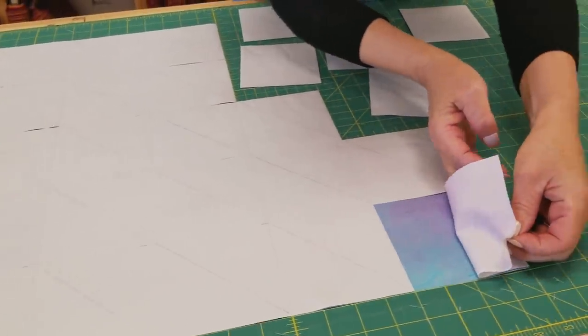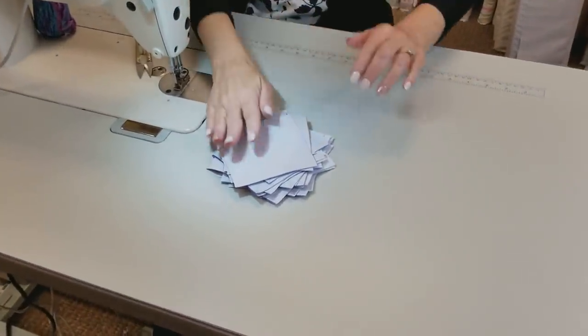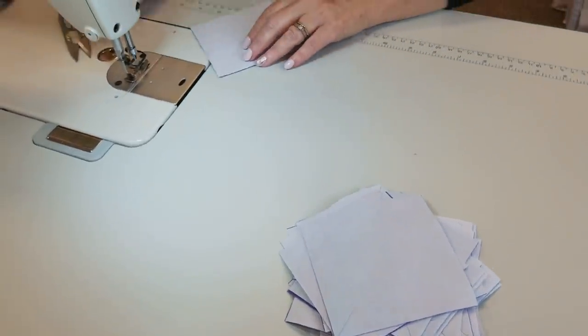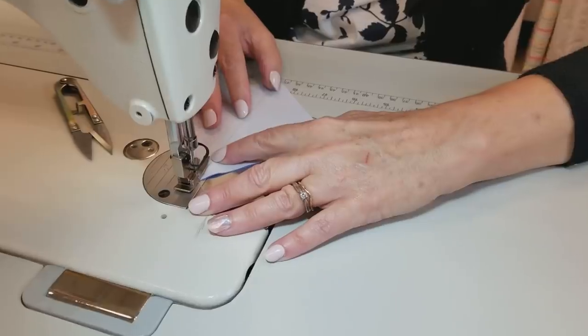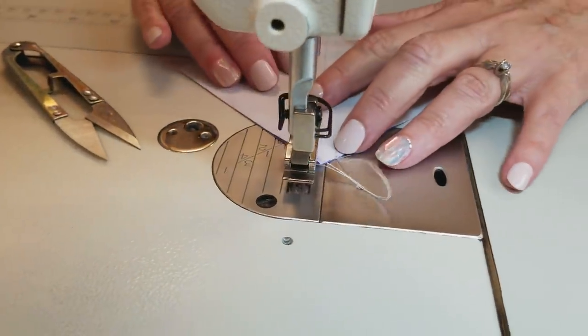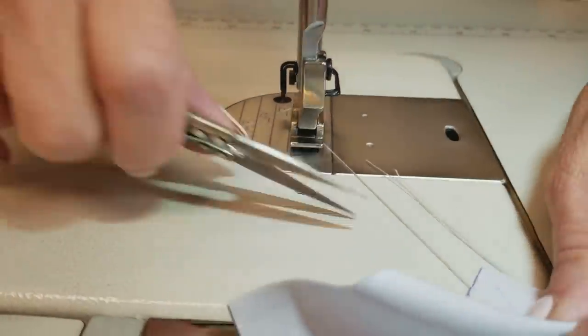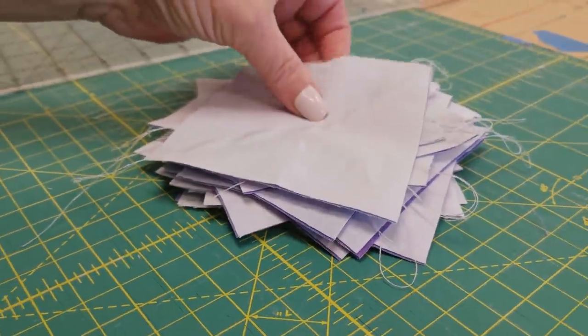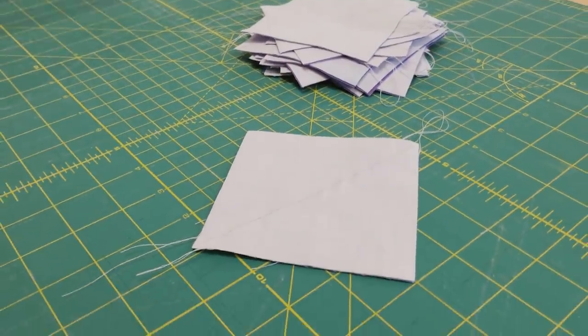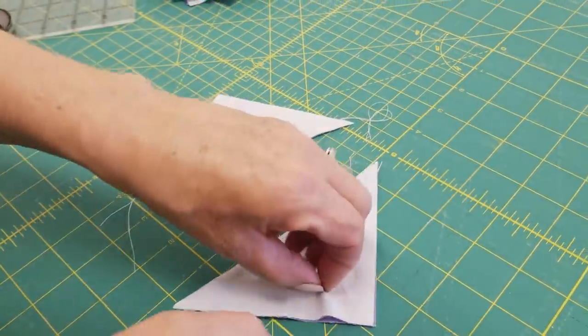Because we laid all of these right sides together light to dark, we are ready to take them right over to the sewing machine. We are going to stitch on both sides of the drawn line, going a quarter inch away, which is how wide my presser foot is. I'm going to stitch down one side, flip it around, and then stitch down the other side, and do that with all of my squares. Then we're going to cut right along that drawn line using my rotary cutter, and now we've got two half-square triangles.